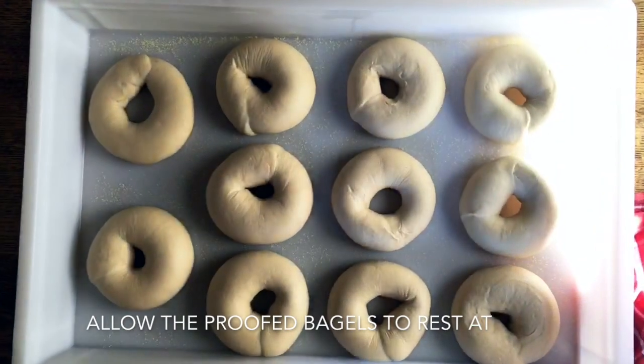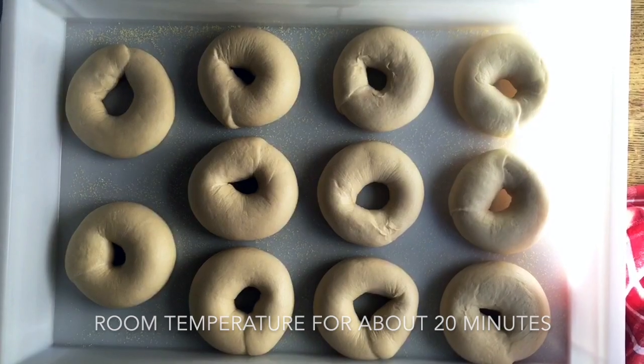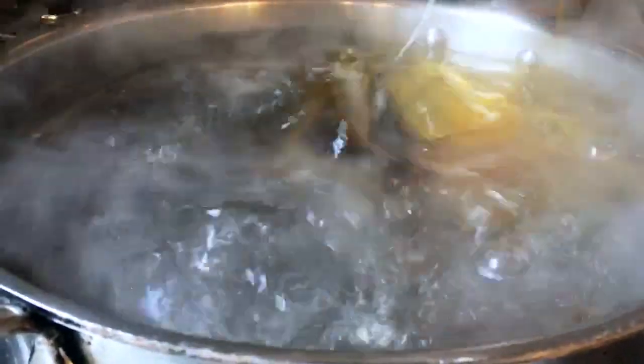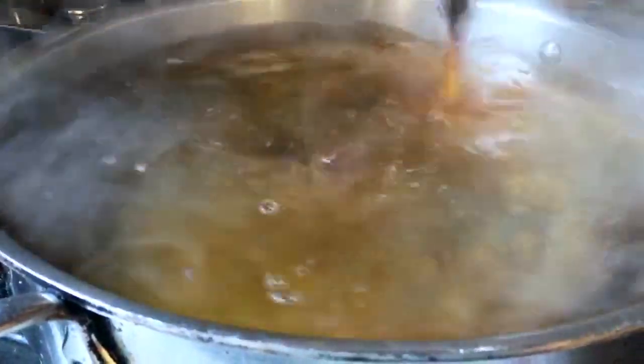Finally, these are our bagels after proofing in the refrigerator for eight — maybe ten — hours. I'm going to add malt syrup to this boiling water, and it is in here that we will place the bagels.